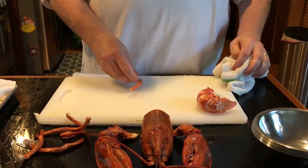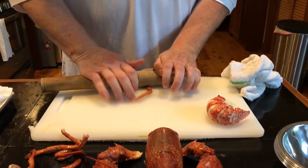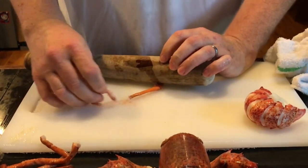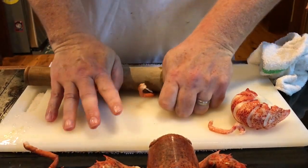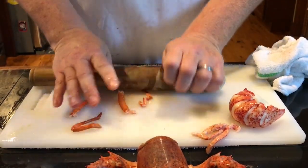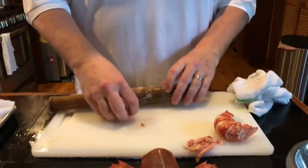The shells go with the bisque. Another cool thing is these legs — they're often overlooked. I'm going to show you a cool trick to get the meat out of there. I couldn't find my rolling pin, so I'm going to use this. I'm going to push down and see the meat squirting out the top. It's a nice little chunk of meat. That goes for a stock. So that's all the legs.